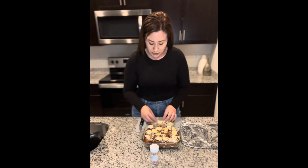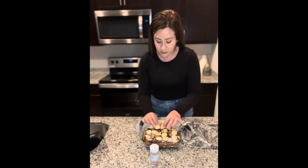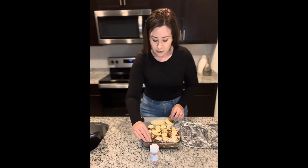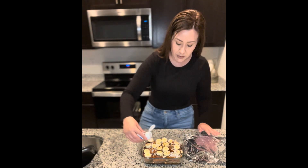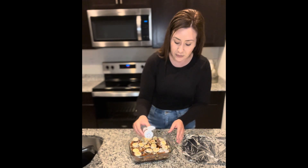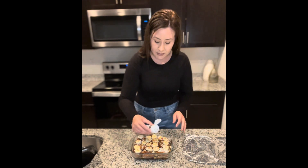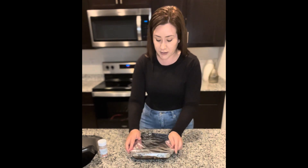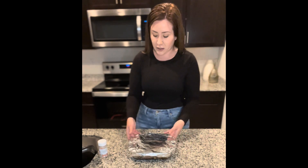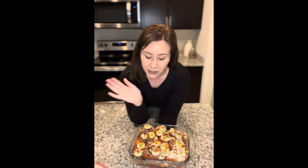I'm just going to bake for about 10 to 12 minutes so everything absorbs, and I am going to cover it with some aluminum foil. I'm going to bake this for about 10 to 15 minutes. The capirotada is done — she looks something like this. I did go ahead and bake this for 15 minutes covered and then another 10 uncovered.